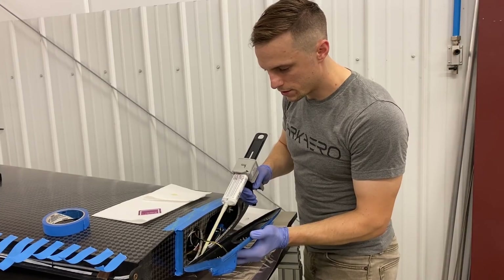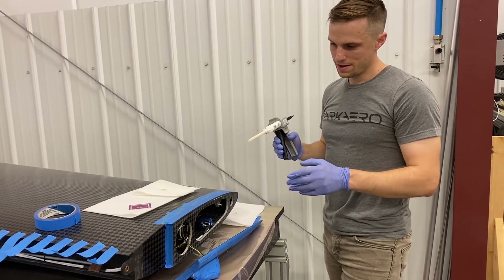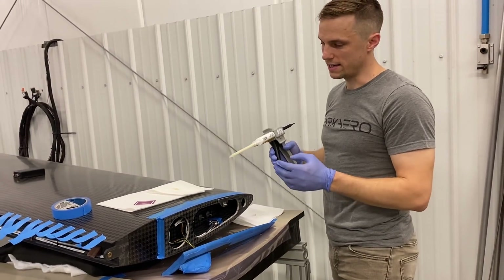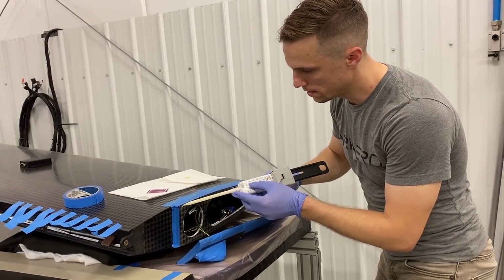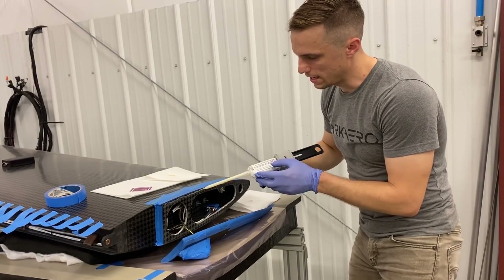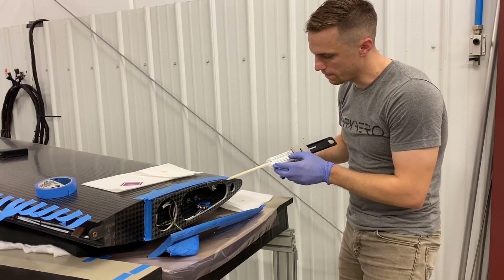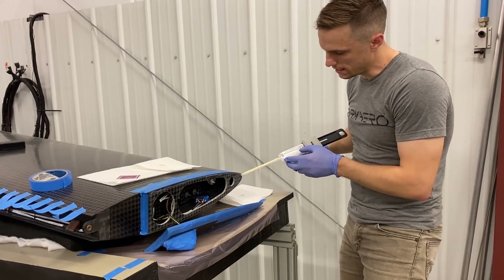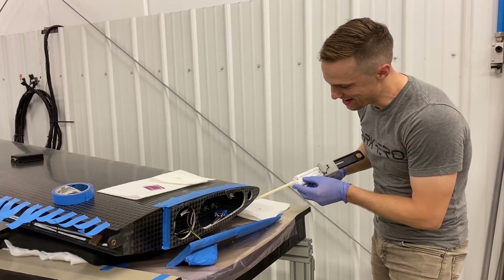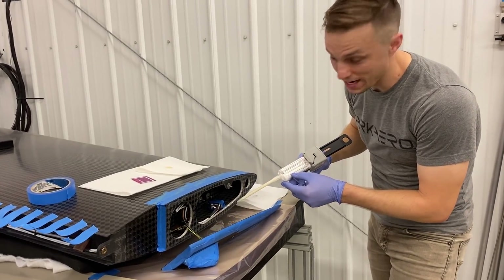I'm going to finish applying this adhesive and then we'll be ready to permanently install the wingtip. There's a lot of tape going on here. What we like to do is apply tape in areas where we don't want adhesive to get onto — otherwise it adds extra weight and extra time cleaning it up later. The tape keeps the surrounding surfaces clean and free of adhesive. Once I get a bead on here, I'm going to take my key card and smooth it out, then repeat that on the wingtip surface and we'll be ready to attach the tip.